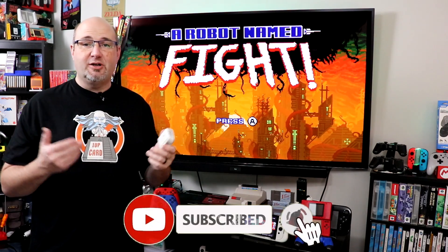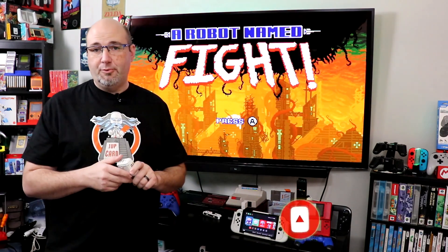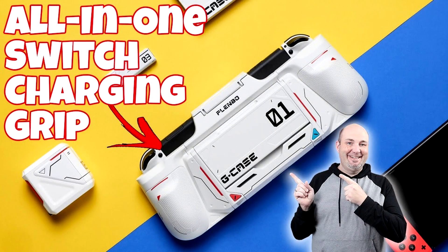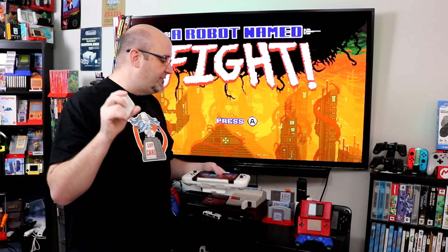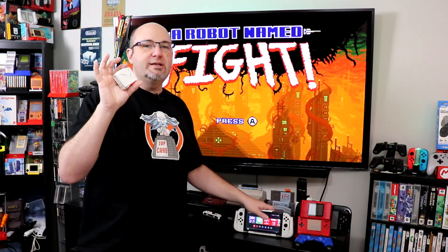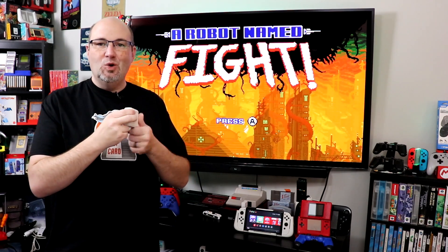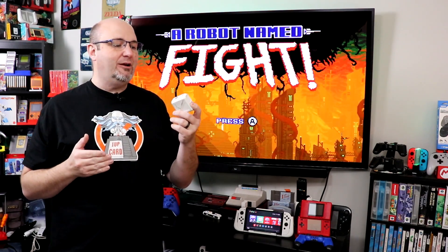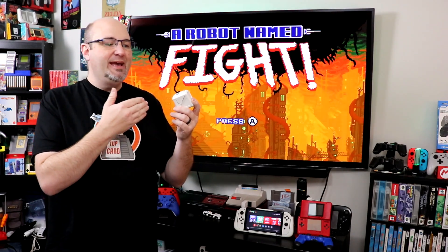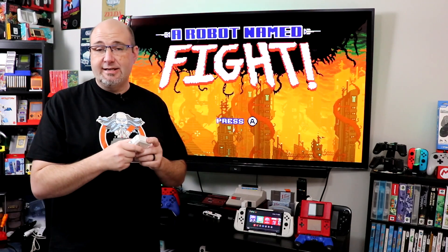Hey everyone, Gary here from Rocksoft Productions. Thanks for stopping by and checking out our episode today — I really do appreciate it. If you want to check out our review of the G-Case, I'll have a link for you right up there. We did give you a quick look at the OneDock in that video, but we're going to do more of a deep dive into it here because it's something that really is pretty awesome. I want to see how this stacks up and just how well it works.